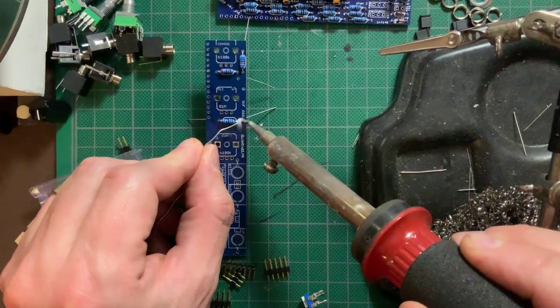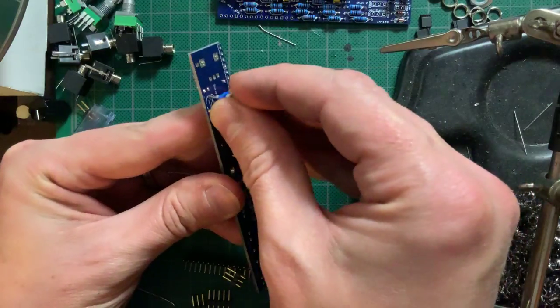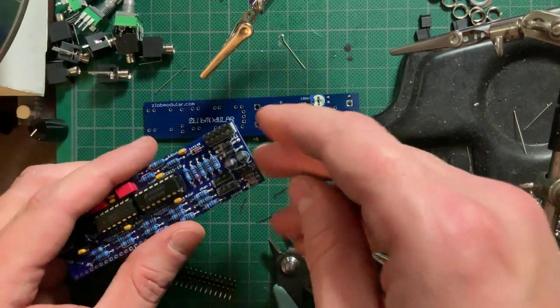Let's move on to the panel PCB for a moment. Solder on the three resistors and install the trim pot. Back to the main PCB, install the headers for the jumpers, followed by the power header.